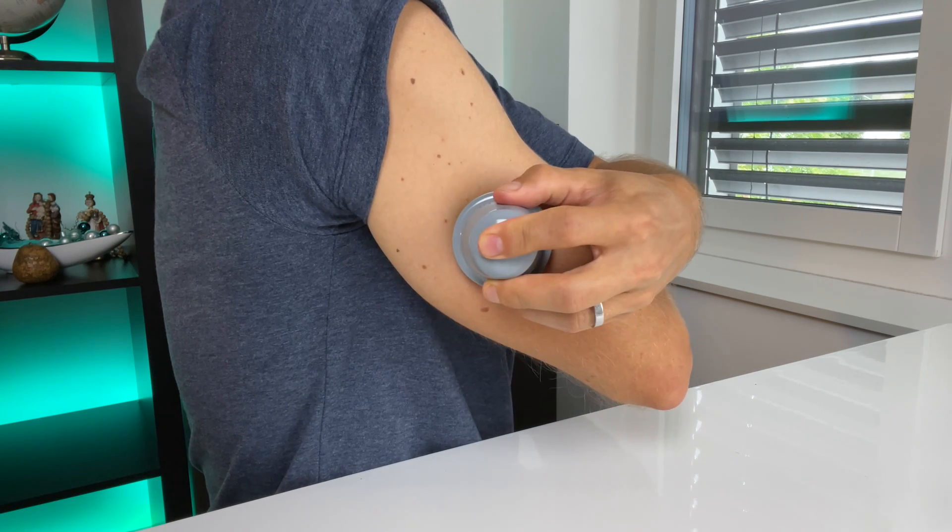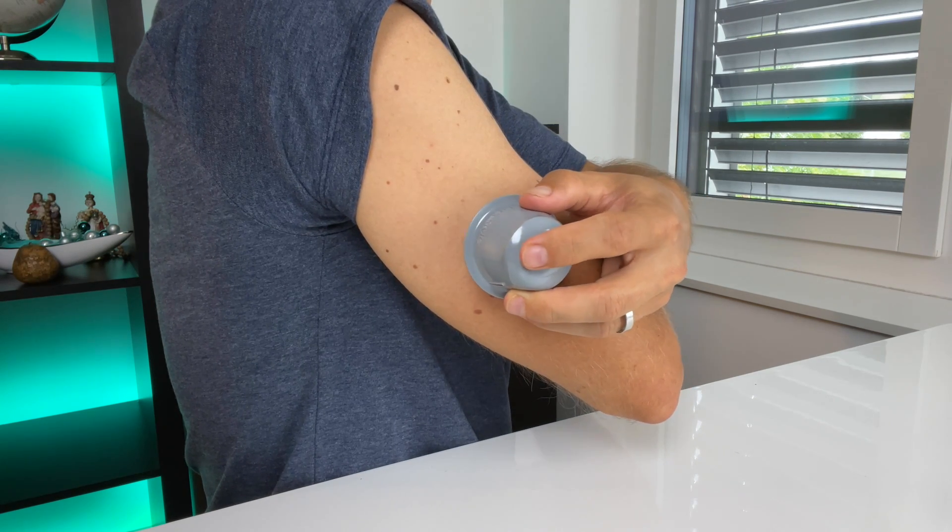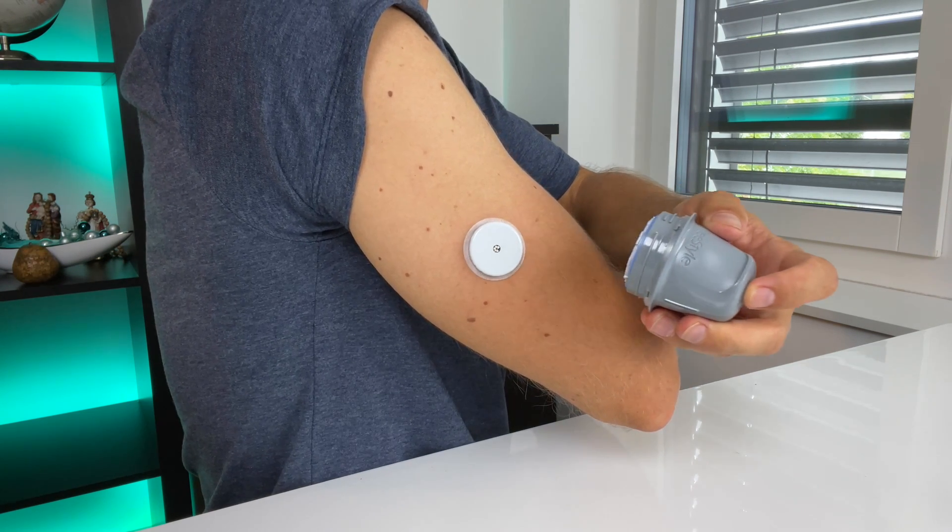You just need to apply and activate a new sensor. If you get the check sensor error during the initial setup, you can try to scan again. But if your reading device gives you this error repeatedly, the sensor probably was not applied properly and you'll need to apply and activate a new one. That's a bummer, but you might be able to get a free replacement — keep watching to find out how.